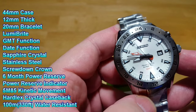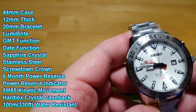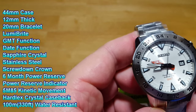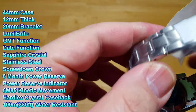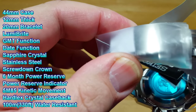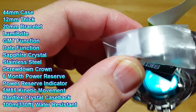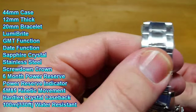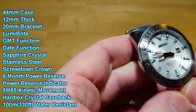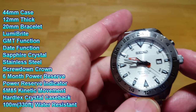You've got a caliber 5M85 kinetic movement. For those who didn't know what kinetics are, kinetics are basically automatic quartz watches. You have a rotor back here that instead of winding a spring, basically charges a battery. So you get the accuracy of a quartz and the ease of an automatic. When this reaches 12 o'clock, I'll show you this kinetic function.